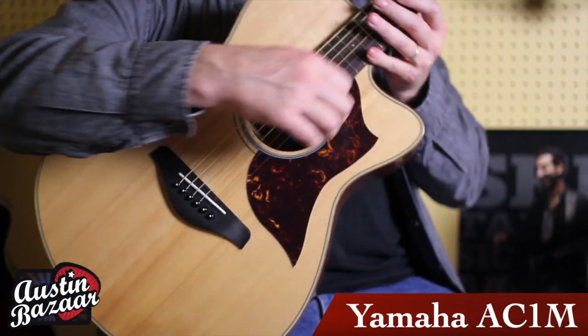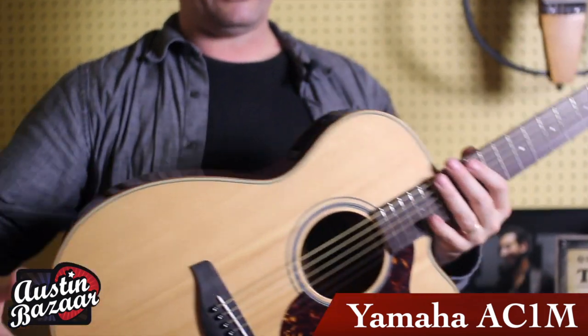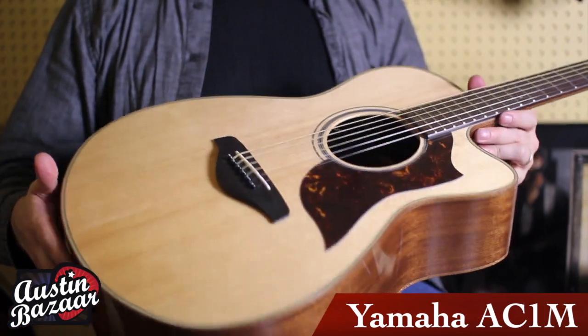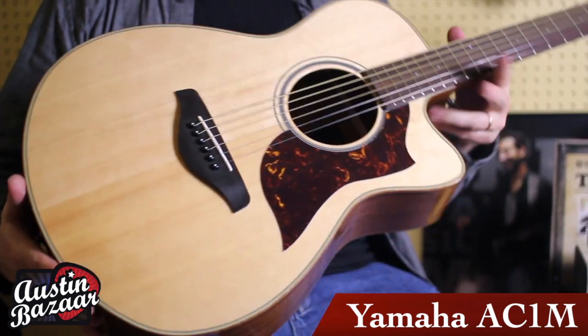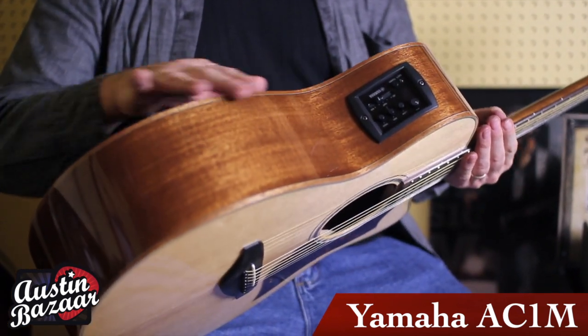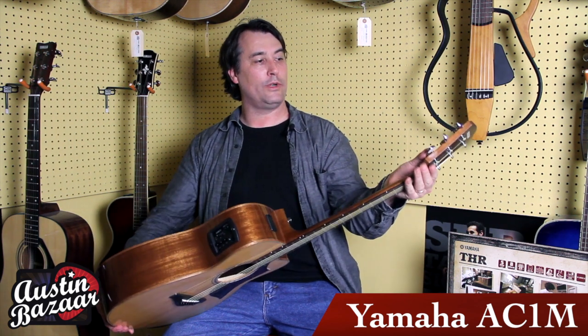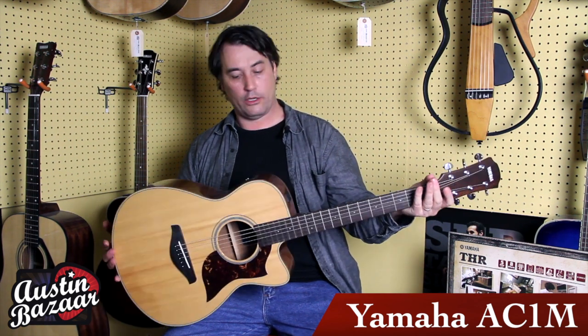I really love the guitar. It's a grand concert body size. Some of the features on the guitar: Sitka spruce top, laminated mahogany back and sides, beautiful mahogany binding, a really sleek low profile mahogany neck, and some really nice chrome enclosed tuner knobs.